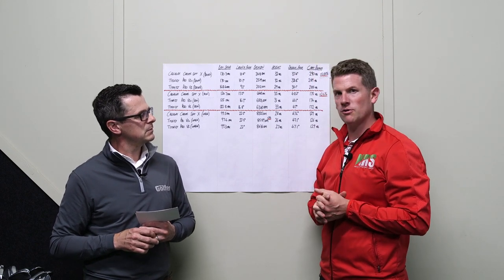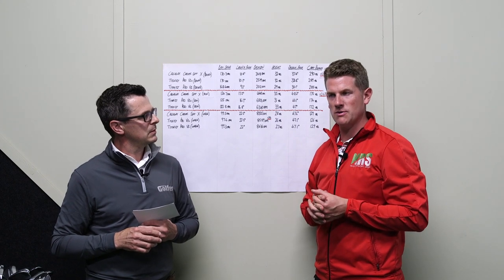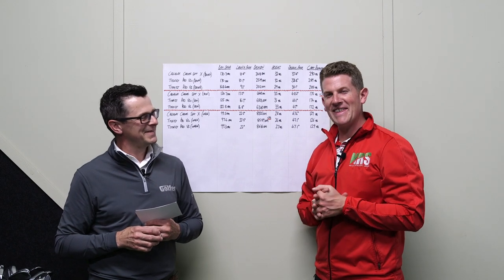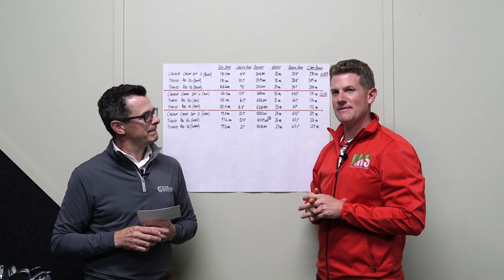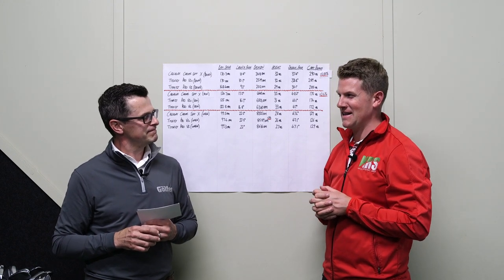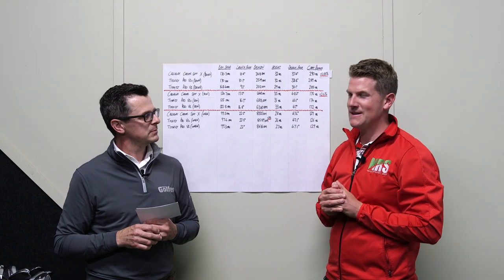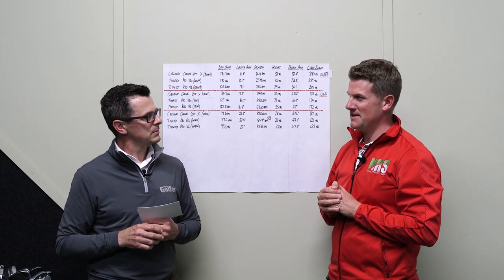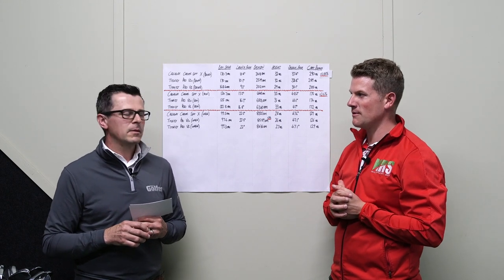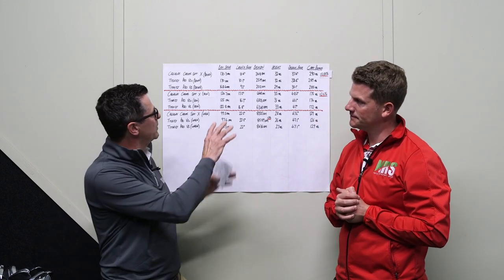Neil played at international level as a junior and got down to plus four, so he's a very decent amateur golfer. He's only ever used the Pro V1, and after doing this ball testing he feels he might be putting himself at a disadvantage. He suspects he's giving away yardage off the tee and losing a little bit of spin control with the wedge when using the Pro V1, so the ChromeSoft X might be a better option.